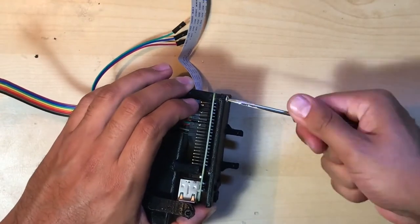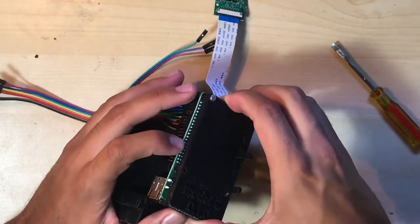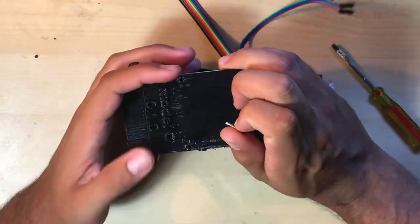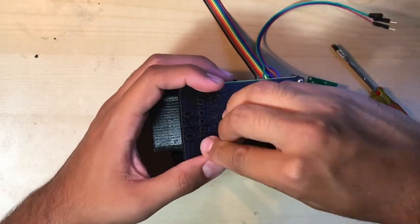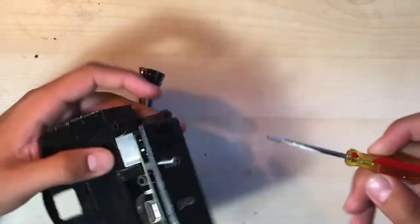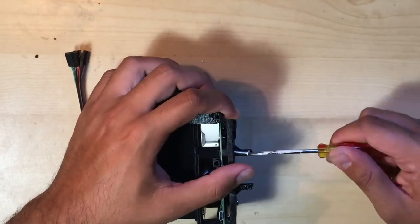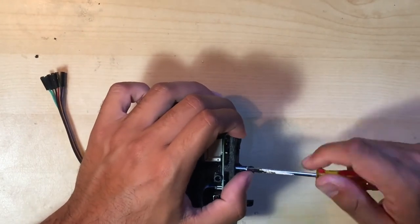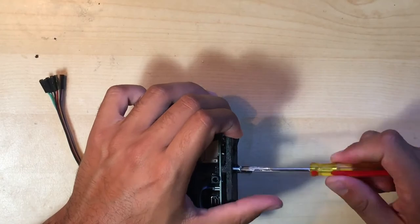It's now time to get out a screwdriver and start threading those 4-40 machine screws through the faceplate, through the Raspberry Pi, and into those cylinders on the internal cradle. We like to use just two 4-40 machine screws, one at each opposing corner of the faceplate. I hope this helped you make some progress on your ROV. Thanks for watching.